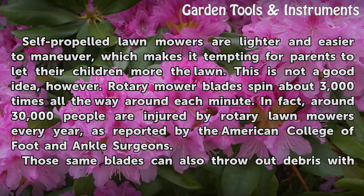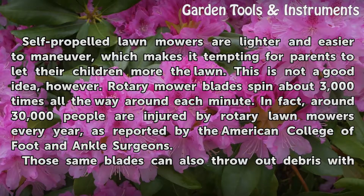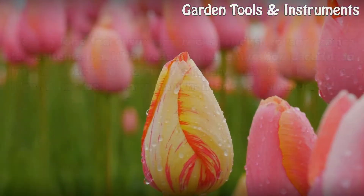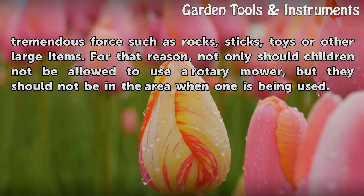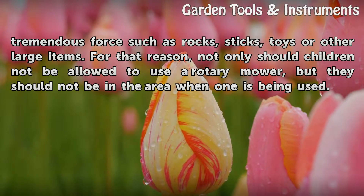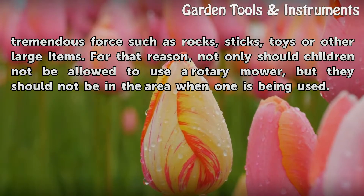Self-propelled lawn mowers are lighter and easier to maneuver, which makes it tempting for parents to let their children mow the lawn. This is not a good idea, however. Rotary mower blades spin about 3,000 times all the way around each minute. In fact, around 30,000 people are injured by rotary lawn mowers every year, as reported by the American College of Foot and Ankle Surgeons. Those same blades can also throw out debris with tremendous force, such as rocks, sticks, toys, or other large items. For that reason, not only should children not be allowed to use a rotary mower, but they should not be in the area when one is being used.